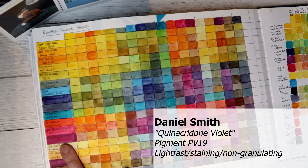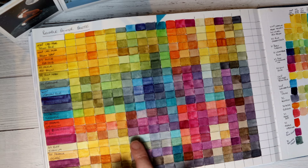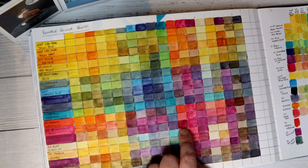This is Daniel Smith Quinacridone Violet — really surprising yellowy tones, and it bullies the turquoise right down and turns it into a lovely lavender colour. Look at that dark rose colour — that's gorgeous, and that's with the Organic Vermilion.